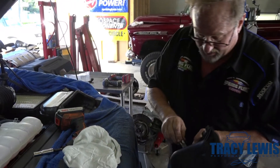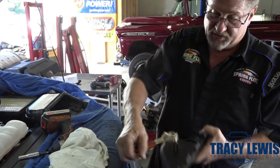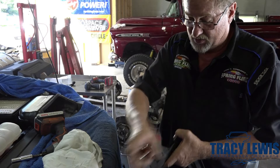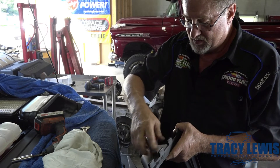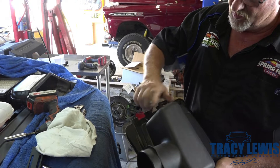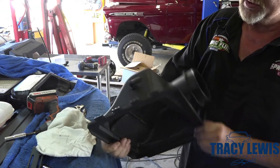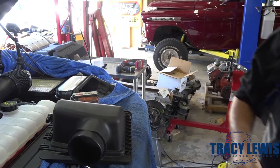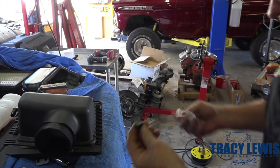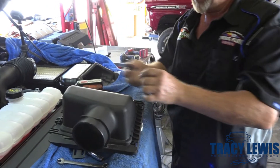Clean up any of the plastic. We're going to take our three-eighths NPT tap with a simple adjustable wrench — only go about halfway in. We're going to screw in this 90-degree fitting. Don't run that tap more than halfway through because we want that to seal snugly on the threads. We also include a set of plugs that match this fitting, so if you did want to go back to stock, you remove this, screw the plug in, and it looks like stock.